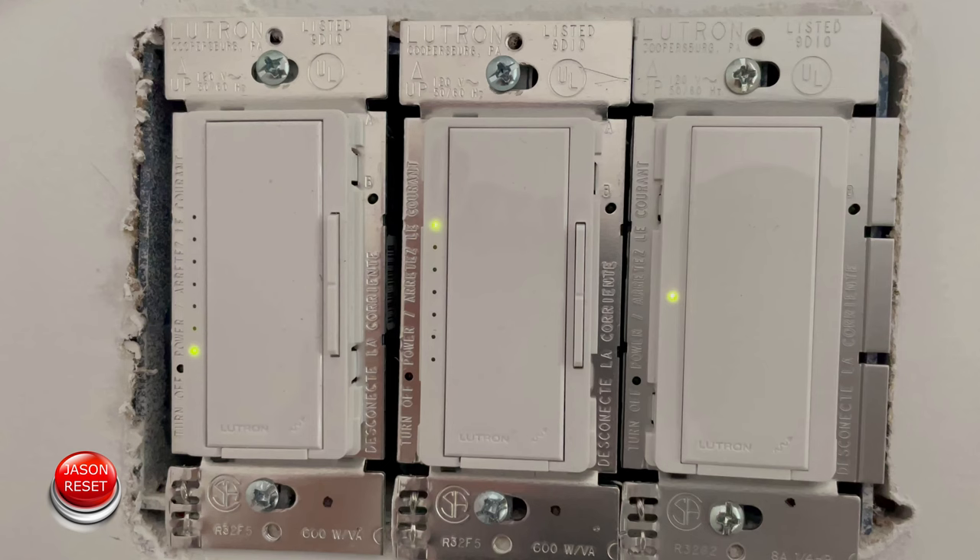So what you're going to do is tap the button three times. Once it starts to flash rapidly, we're going to release and tap three times again, but hold it on the third tap until the light stays on. Okay, so let's do this.